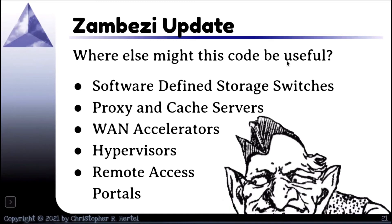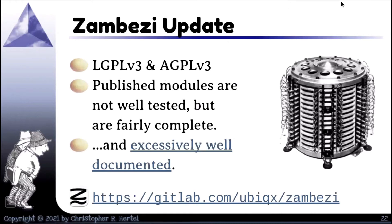Where else might my code be useful? If you haven't come across Sonic, I encourage you to look for the Sonic-NOS network operating system. There's a new language called P4 that works with it and does packet inspection and makes decisions based on that. Proxy and cache servers, obviously. WAN accelerators — it's a great place to use some of this. Hypervisors and remote access portals could all use this kind of infrastructure. It really is a software-defined networking piece. I just noticed a blog post where Dell has made a major commitment to this kind of infrastructure — particularly Sonic, P4, DPU processors, SmartNICs, and building networking on top of that.